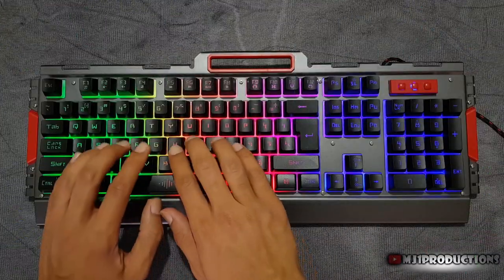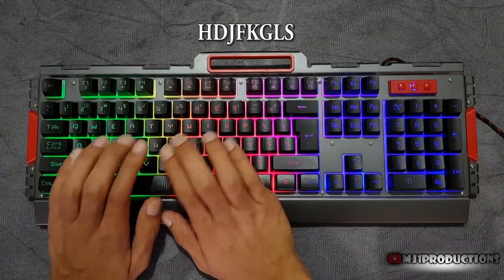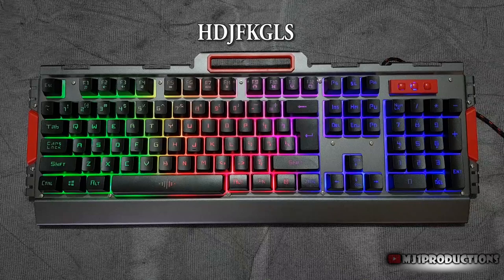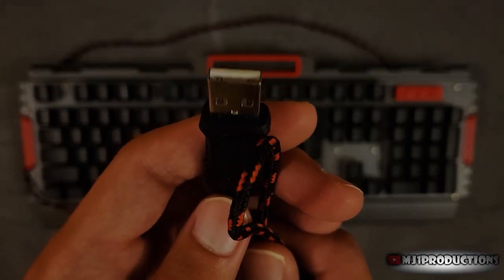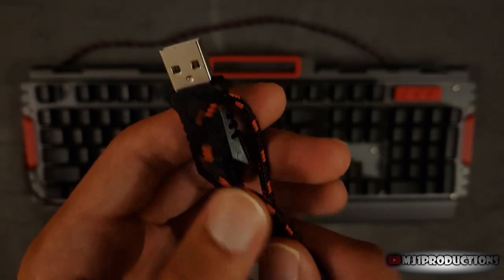It also has an anti-ghosting feature, meaning that multiple keys can be registered when pressed simultaneously. This plug and play keyboard was recognized instantly when connected to my PC without driver installation.